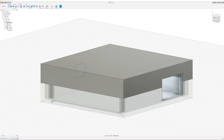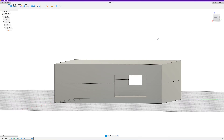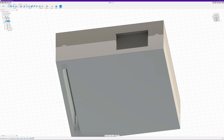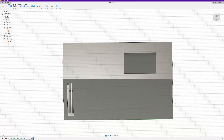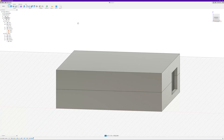We'll hide all of these sketches. Going back to our top component, you can see we've got both halves of the box with our nice little slot in the bottom. Let's hide our sketches and construction planes. Yeah, that's pretty much it — that's our little box created.